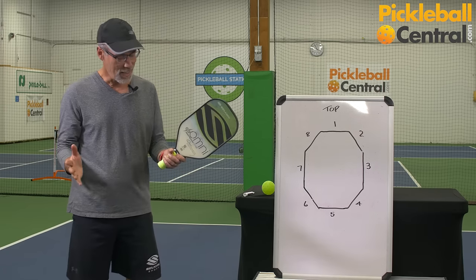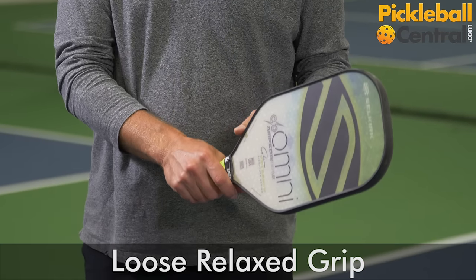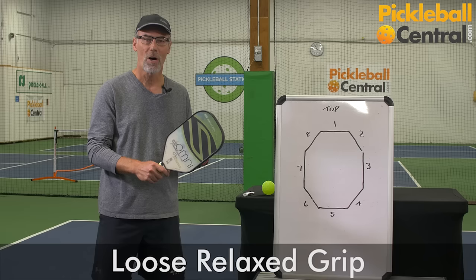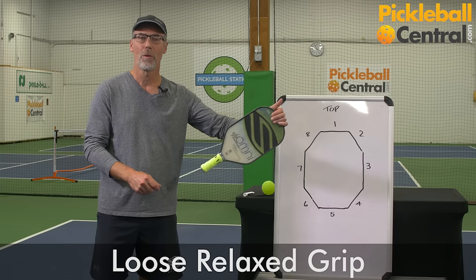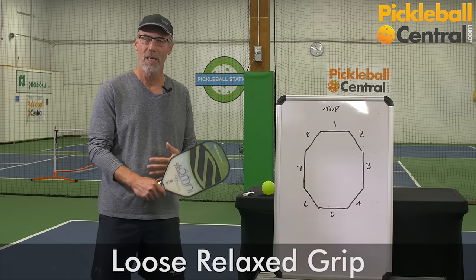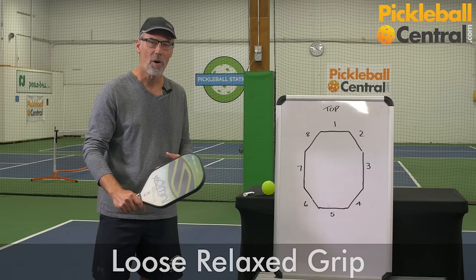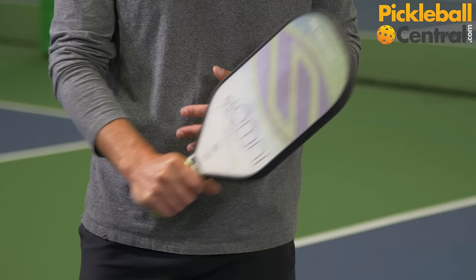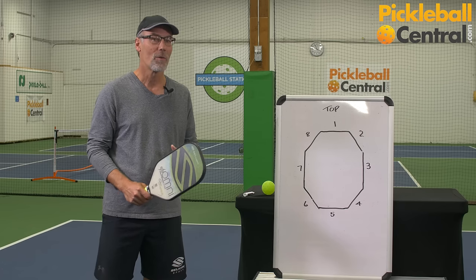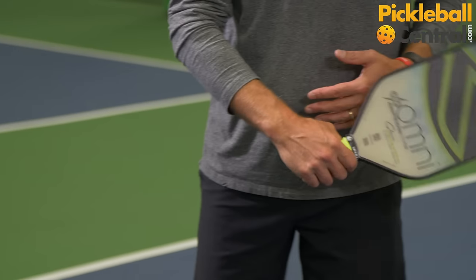Most top players hold a paddle with a loose or relaxed grip — not a death grip, not a tight grip. It would be easy to pull the paddle right out of their hands while they're playing. This is particularly helpful when hitting third shots or when hitting volleys. A death grip on the paddle makes it very difficult to get control, and surprisingly, I can get a lot more power with a lot less effort by holding the paddle with a very loose grip.